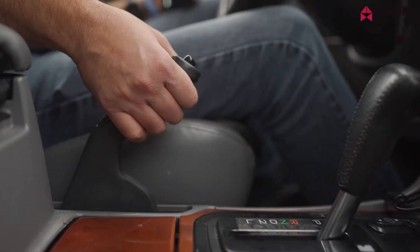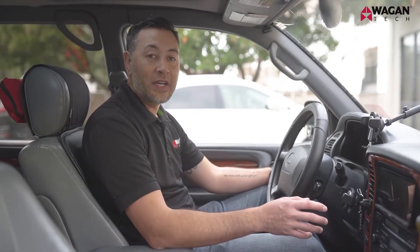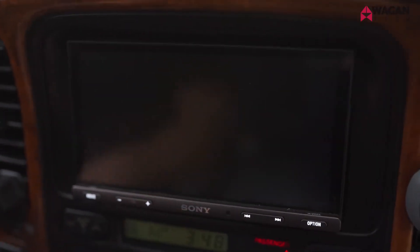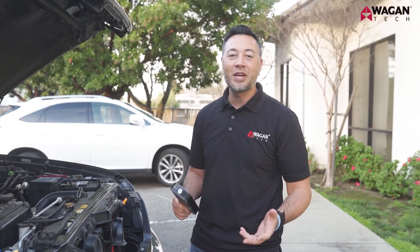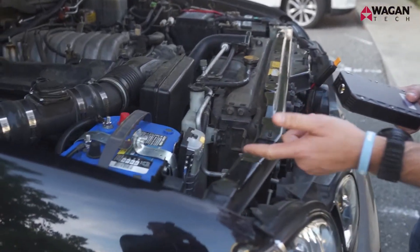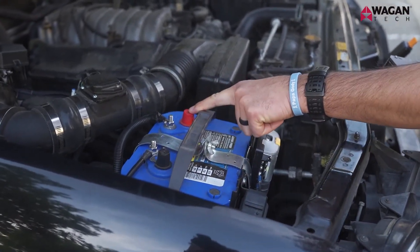First, make sure the parking brake is set and that all electrical devices are off, including your dome light, your ignition, your radio, and all accessories. Now that you're under the hood, locate the battery in your vehicle. In our instance the battery is in the front left-hand corner. Also locate the negative terminal and the positive terminal.